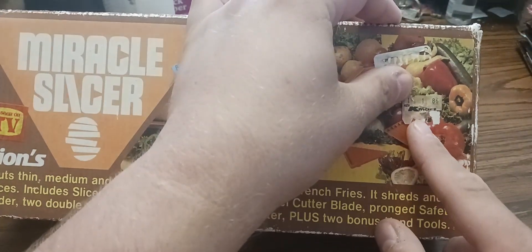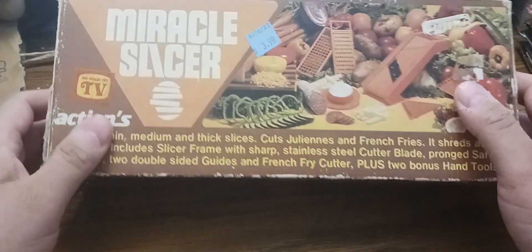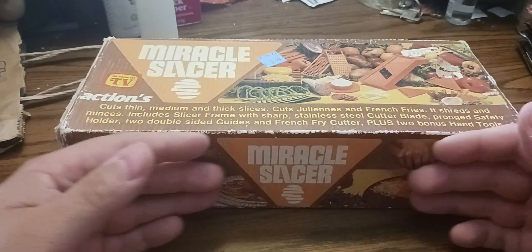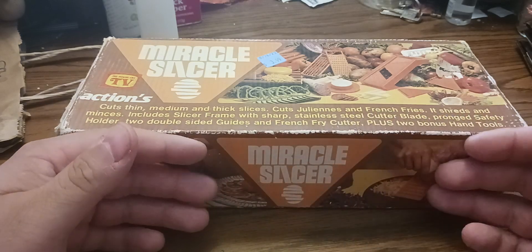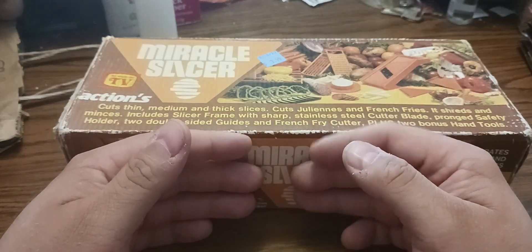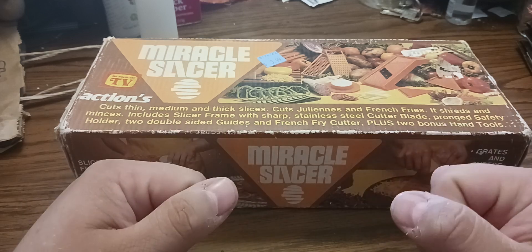A Kmart sticker — a really old Kmart sticker. The sticker got torn off a little bit, but originally the part that was still there was a tech part. Somebody was hanging on it. It was from — sold at Kmart in 1986.